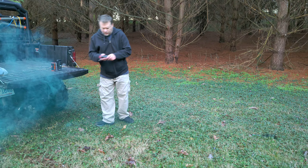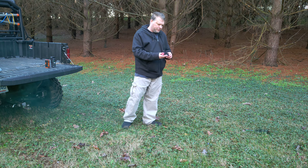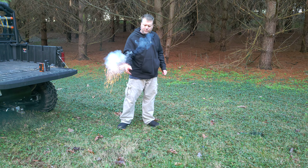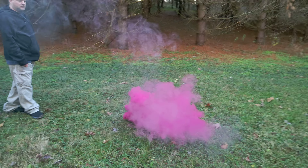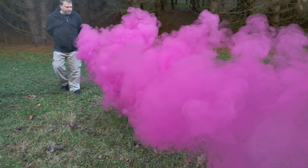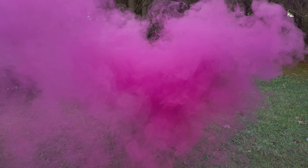All right, so the next one we're going to try is the WP-40. Already that's a lot more. So now Jack's gone — yeah, I can't see you right now. That is definitely worth looking into. That's a good bit of smoke.